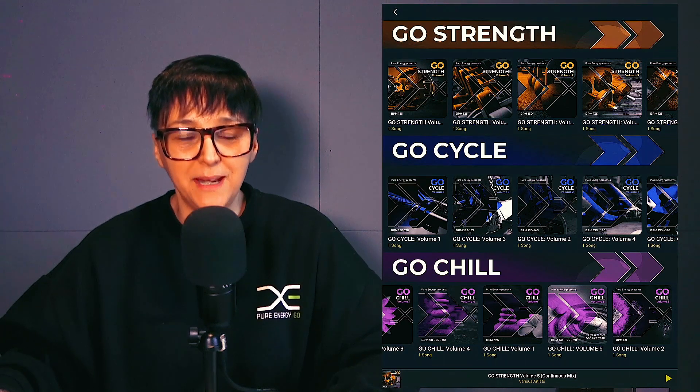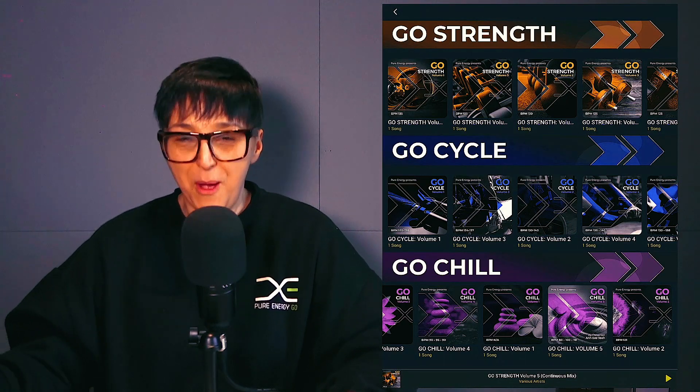Keep an eye out for brand new versions, but there are over 30 albums there for you to get stuck into. I hope you enjoy them — let me know how you get on, and I can't wait to give you more albums in the future. Enjoy!